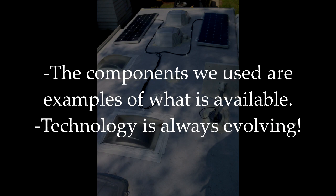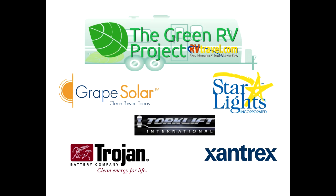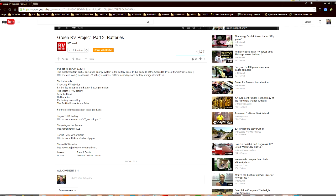Third, the components we used here are examples of technology you can use. There are many other options available and technologies are always evolving. The links to the manufacturers we worked with in the Green RV Project are in the description of this YouTube video, and you can check them out for their latest options.